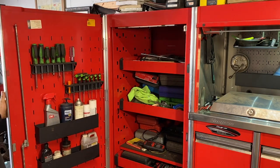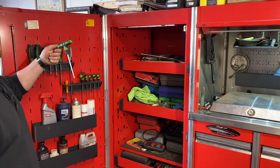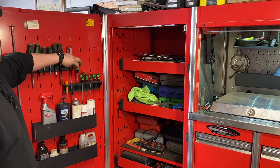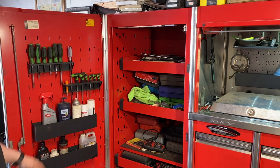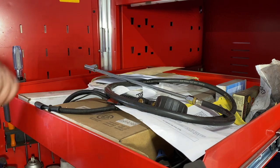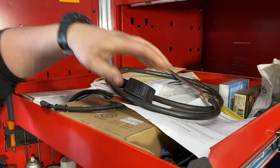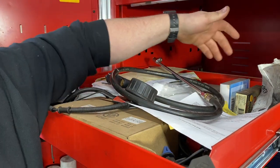Starting on the locker — just a Snap-on set of screwdrivers, some cheap Harbor Freight Torx T-handles that almost never get used, and some random oils, lubricants, and butane. The top drawer of the locker has our air chuck, some paperwork, old ABS sensors, and miscellaneous parts.